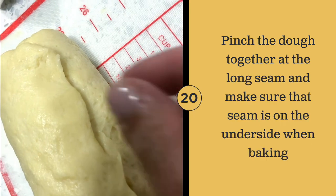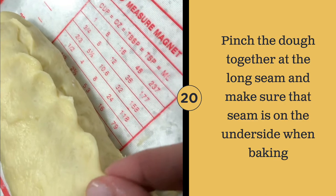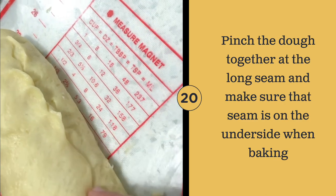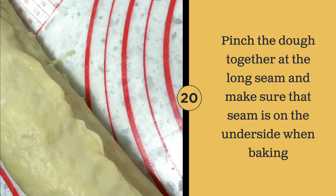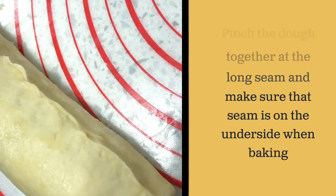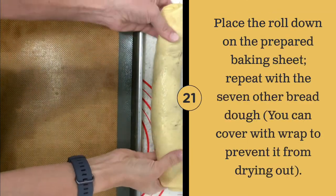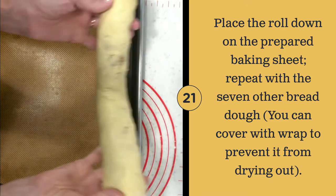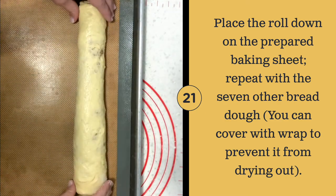After pinching the seam along the bottom, make sure the dough is placed with the seam facing down. Place the roll on one side of the baking sheet and make sure to also pinch together the ends.